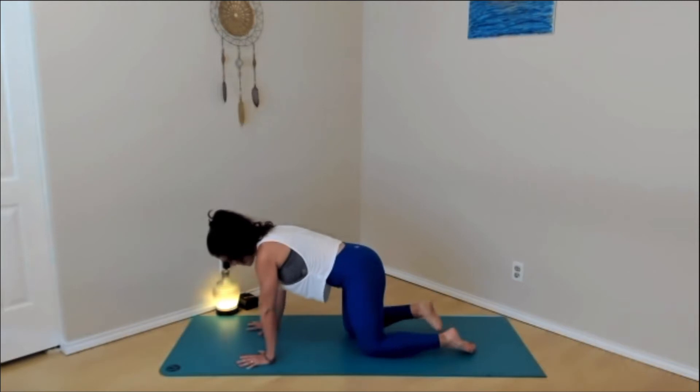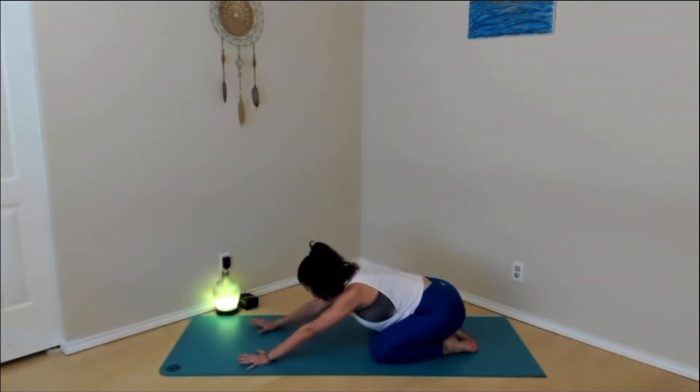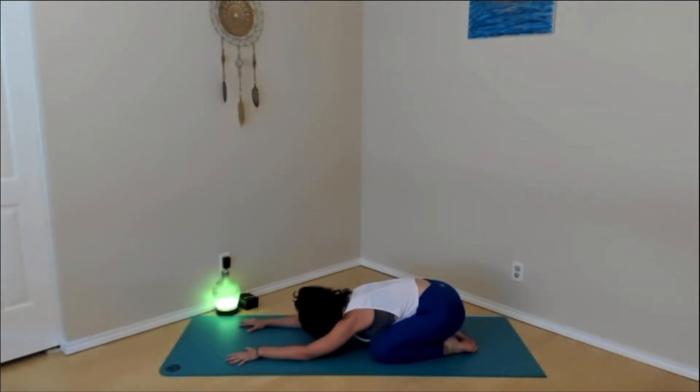From tabletop, simply child's pose — big toes touch, knees spread wide on an exhale. Sink your hips back towards the heels and melt your body down. You can gently sway or rock the hips side to side, just letting your body sink towards the mat. Forehead could rest on the ground or hang in the air. On your inhales, can you feel the back body physically expand? On the exhales, can you feel yourself melt down? Take a couple big breaths like this, allowing your mind to feel the body breathe.